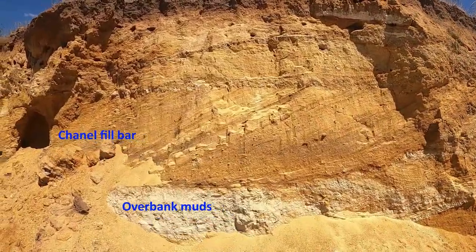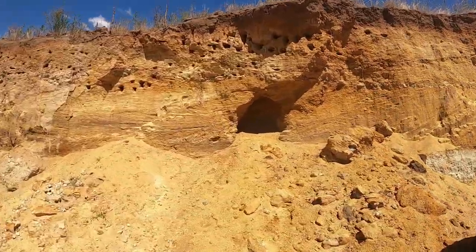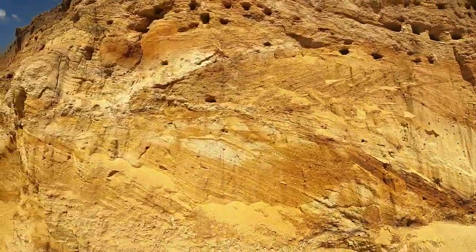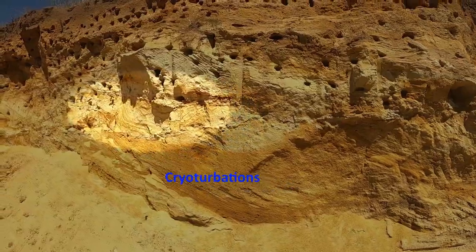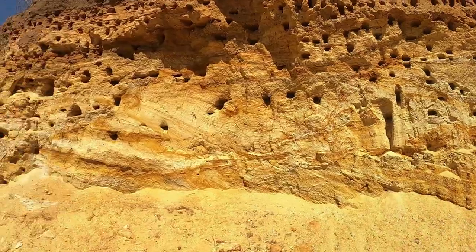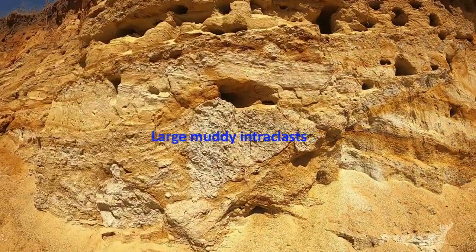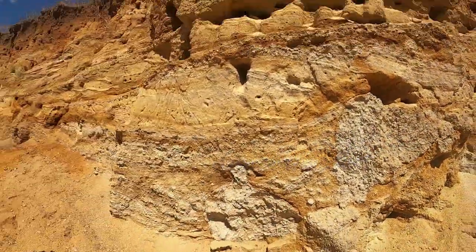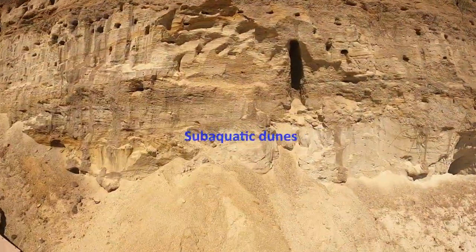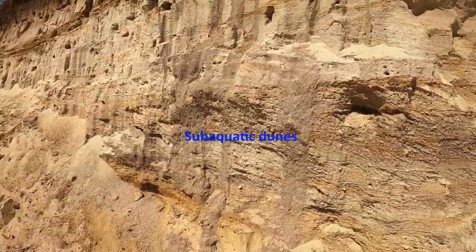Here you can observe a unit bar above floodplain facies. Perturbations are very frequent on the outcrop, as well as mud interclasts. The major part of the outcrop is made up of subaquatic dunes.